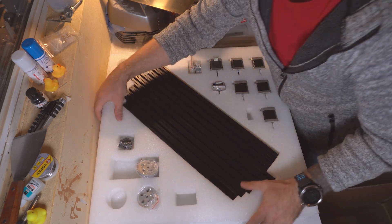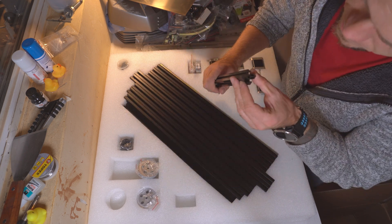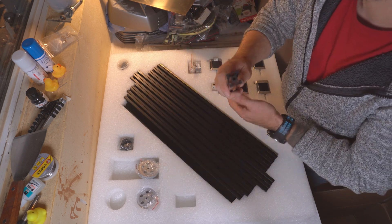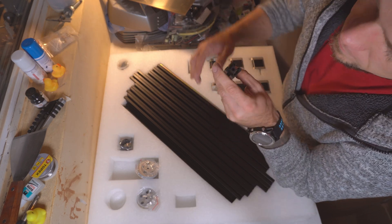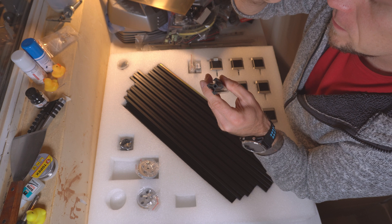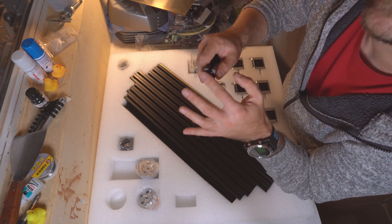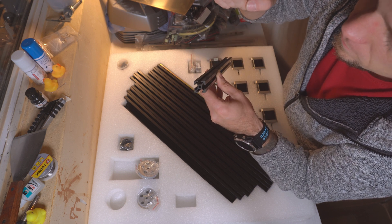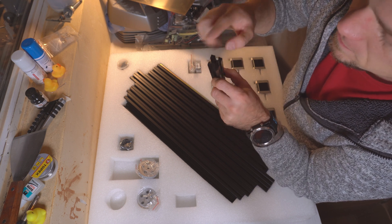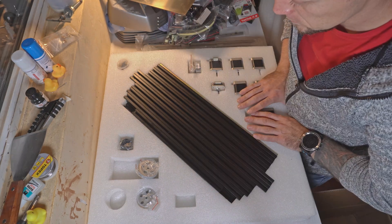The extrusions — not the same as before! Previously the extrusions were anodized first then cut, so you had these white edges. Currently these ones are cut and then anodized, so you're getting a nice black finish all around.